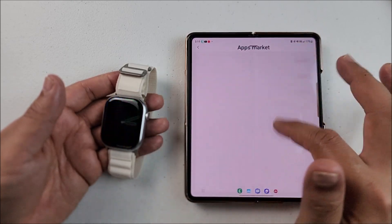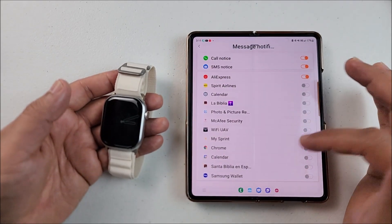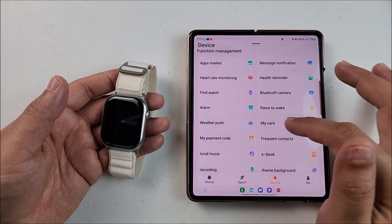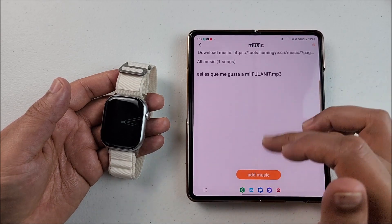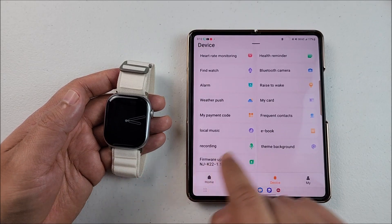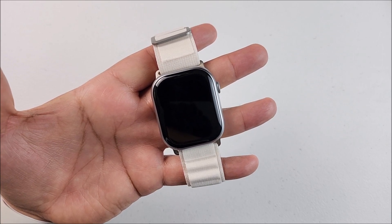Under key definition, you can change which app opens when you press the bottom button. From the companion app you will be able to play and activate games, download more to the smartwatch, select which apps send notifications, activate health reminders, add alarms, set frequent contacts, add ebooks, and add your music. You will also be able to check your smartwatch recordings straight from the app.